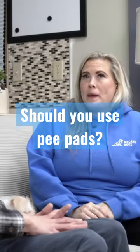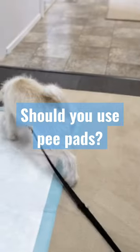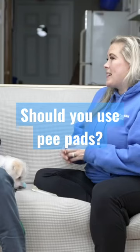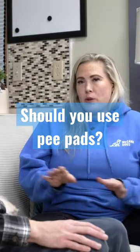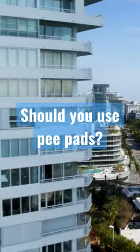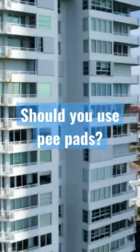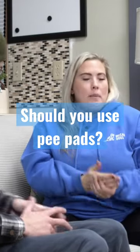Pee pads aren't the end of the world, but they certainly provide a bit of a gray area when you're trying to house train your dog. So in a perfect world, we would recommend that you don't use pee pads — avoid them altogether. However, there are some people in some circumstances that live on like the 15th floor in an apartment, and it's just out of convenience. It totally makes sense, so I don't want to kibosh it completely.